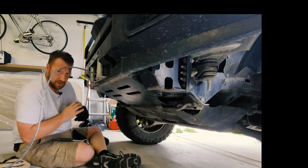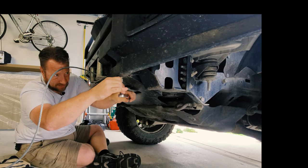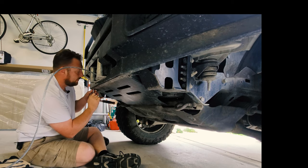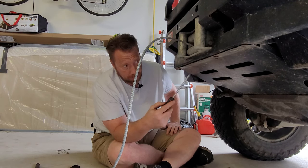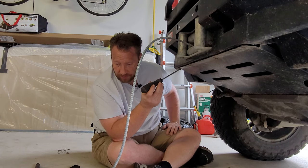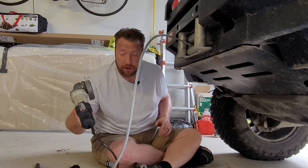These first two bolts just came right out, no problem. This one I was able to get out. This one, I'm not. And we are done talking about this. Since we're done talking about this, I'm going to cut it off.